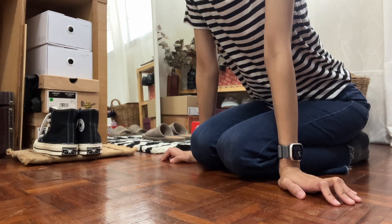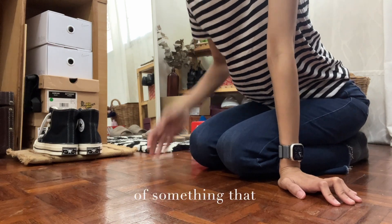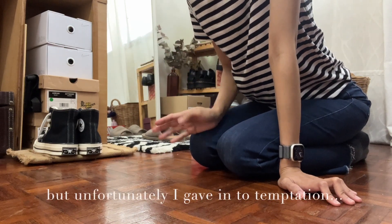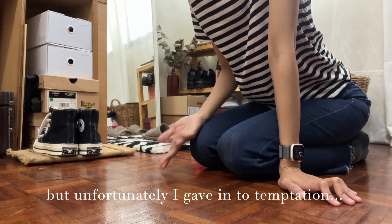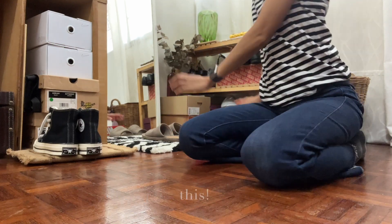Hi, hello! Today I'm going to do a little unboxing of something I've promised myself not to buy anymore, but unfortunately I gave in to temptation and ended up impulsively buying this.